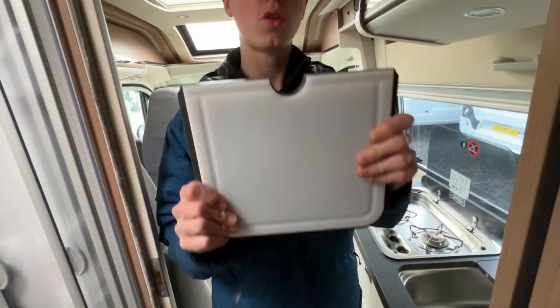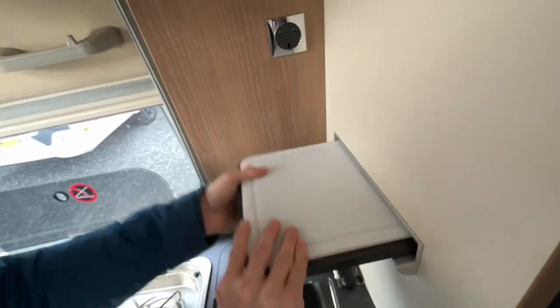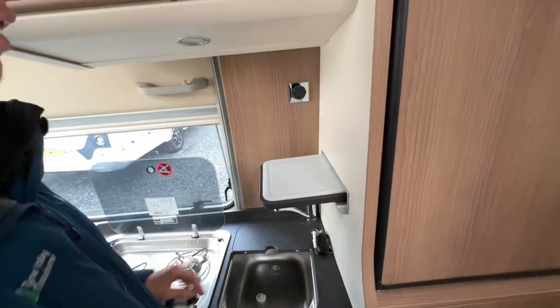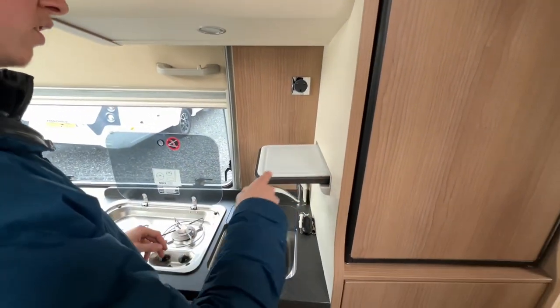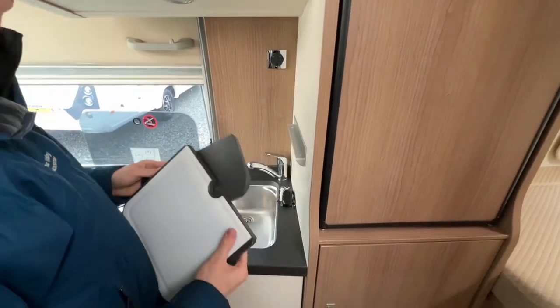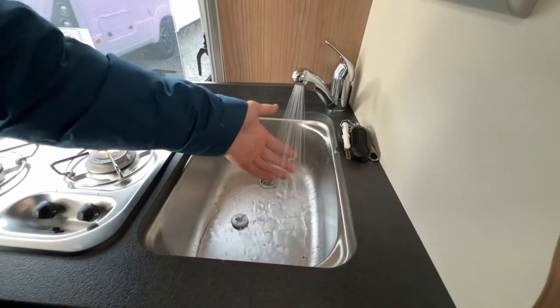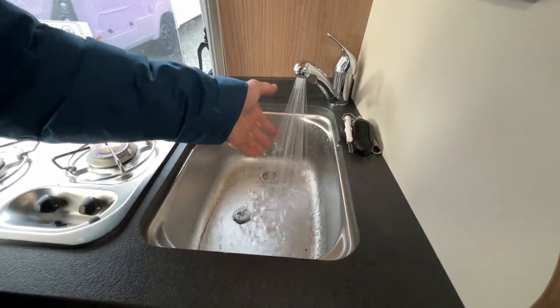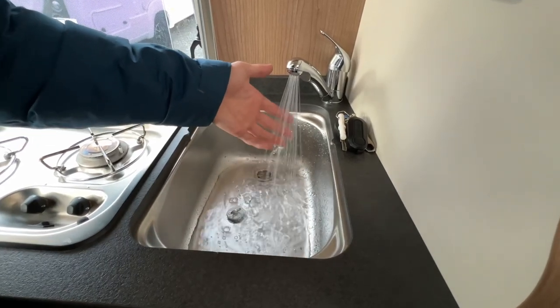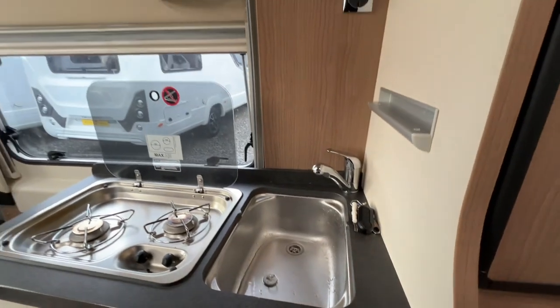There's a chopping board which is your sink cover, and it can also slot into here at an angle as a stand — useful when washing wooden things while doing the dishes. This is showing that your water pump is working and your water is getting up to temperature as we've got the hot water system on, so your hot water system is working as it should.